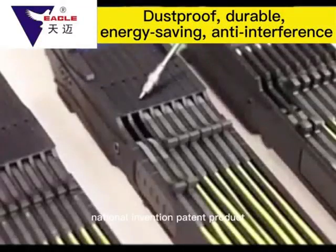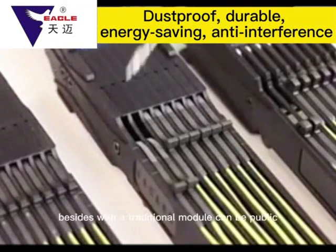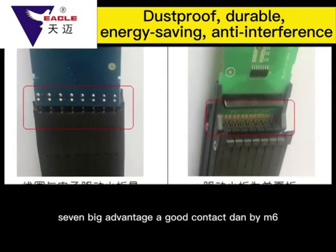National Invention Patent Product: Electronic Jacquard Machine TMI-M6 Module. Compared with the traditional module, the TMI-M6 features seven major advantages: more durable, energy-saving, high efficiency, and totally enclosed design.